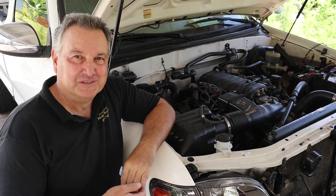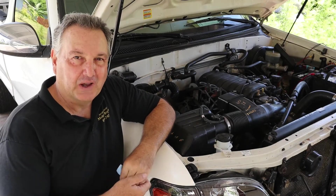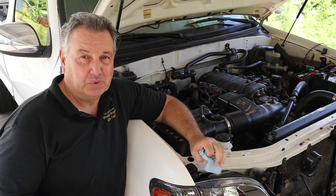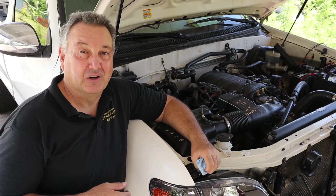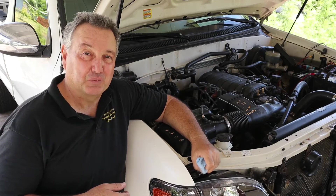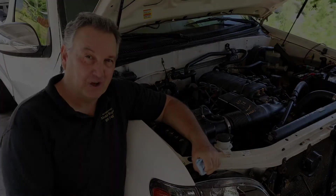Aloha kakou and ekko mabai. Our old friend is back, the old 05 Tundra. Today we're going to do a leak down test to find out why cylinders number four and six are low in compression. We're going to find out where that compression is going. So let's jump on into the video.